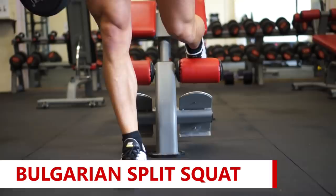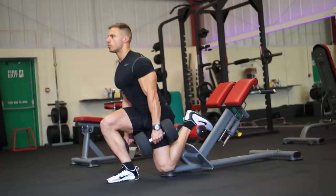First exercise is the Bulgarian split squat. One foot in front of the other, placing the majority of the tension on my front leg, going down nice and slowly, and then driving back up to the top without locking out, keeping the tension in my quad throughout the entire set.